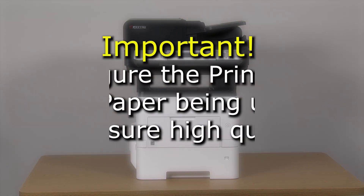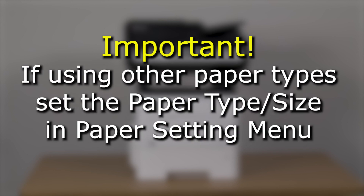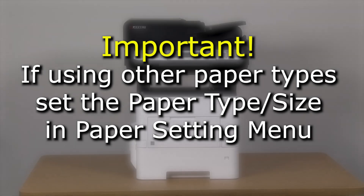To ensure that you get the highest quality of printing, it is important the printer is configured for the type of paper you're using. The machine is set at the factory for standard plain paper. If you intend to use different types of paper, you must set the paper type and or size in the paper settings menu.